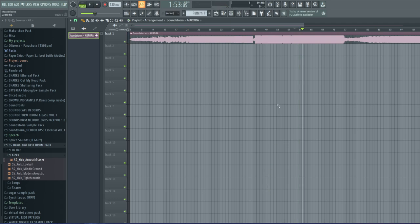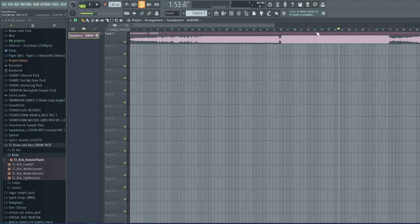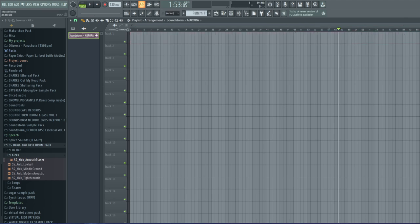That growl is very flangery — there's a lot of chorus and a lot of movement to it. I'm going to show you how I made it from scratch, because unfortunately I lost all of my project files, so I don't have this one anymore since it was a very old song.